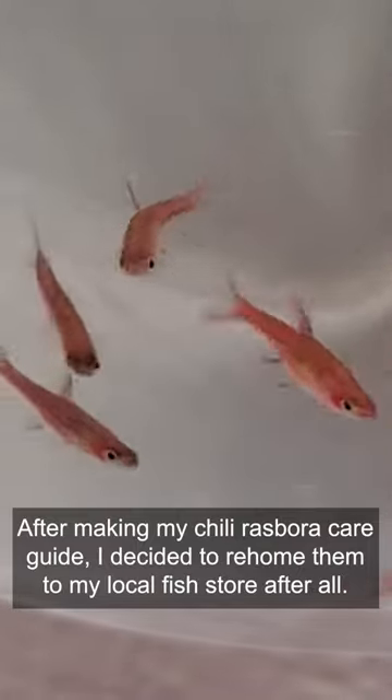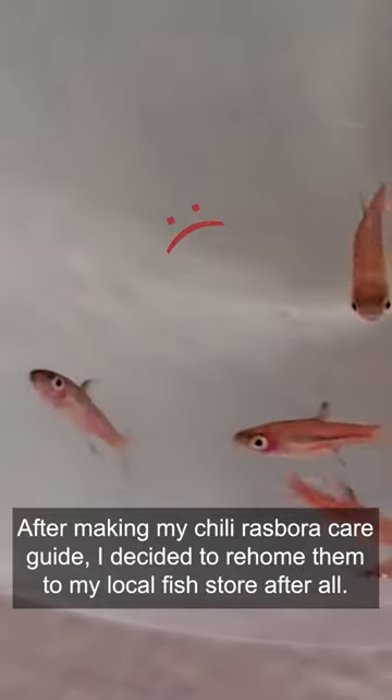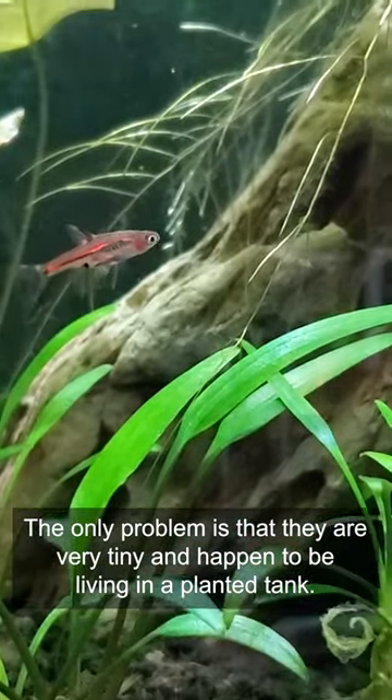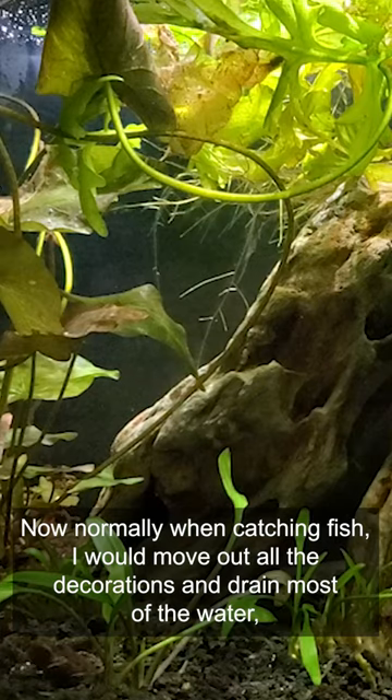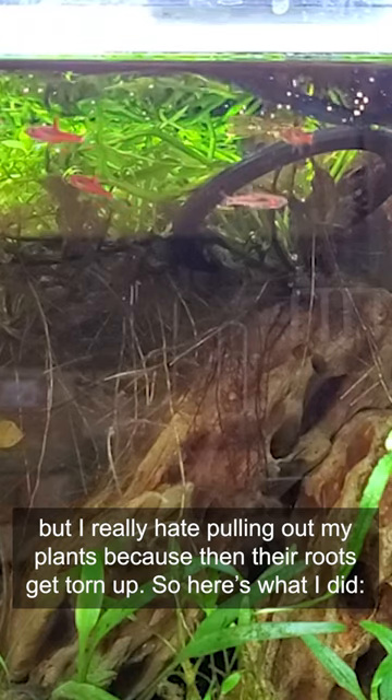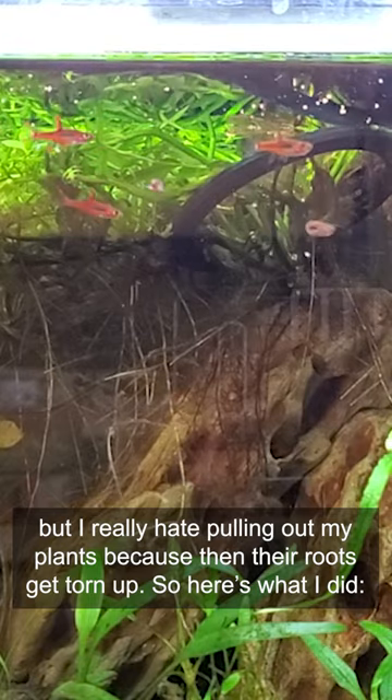After making my chili rasbora guide, I decided to rehome them to my local fish store. The only problem is they are very tiny and happen to be living in a planted tank. Normally when catching fish, I would move out all the decorations and drain most of the water, but I really hate pulling out my plants because then their roots get all torn up.